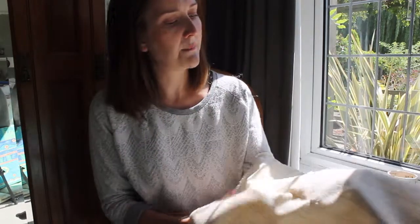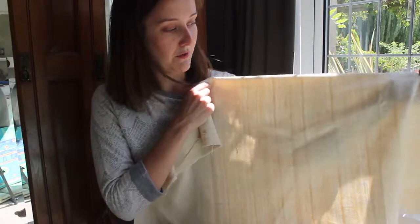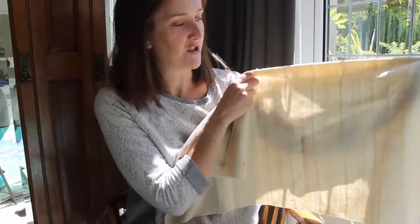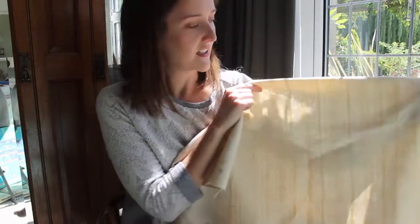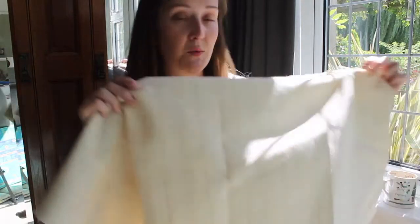One thing about this fabric is that it's not dyed, which is fantastic — I'm all for undyed fabrics. It's got a really beautiful stripe on it; these are all the natural colors of the cotton, and the way they're woven creates a haphazard patterning. You can easily get rid of that by over-dyeing it, but otherwise it's a really beautiful trait of this fabric.